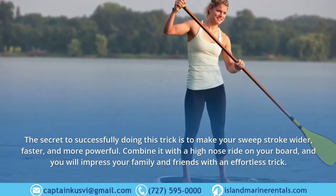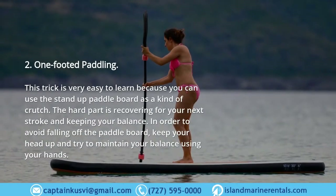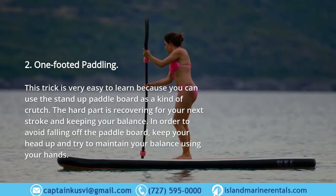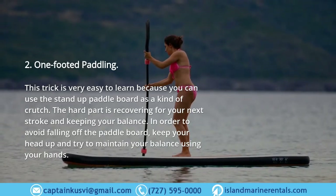Two: One Footed Paddling. This trick is very easy to learn because you can use the stand up paddle board as a kind of crutch. The hard part is recovering for your next stroke and keeping your balance. In order to avoid falling off the paddle board, keep your head up and try to maintain your balance using your hands.